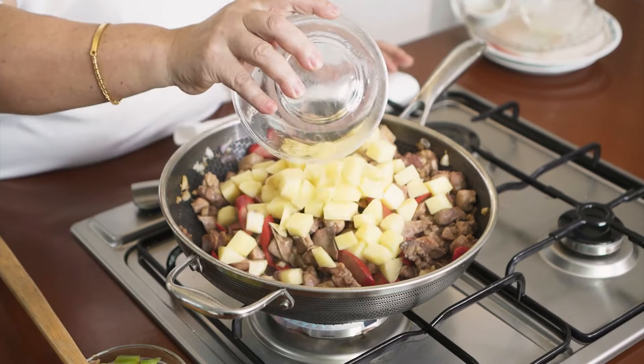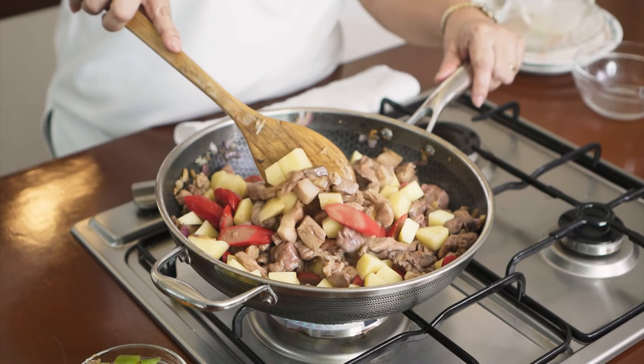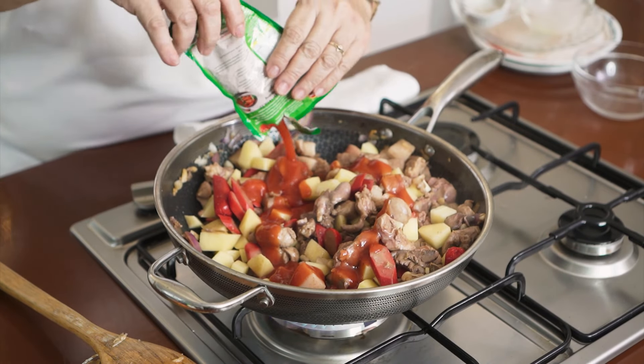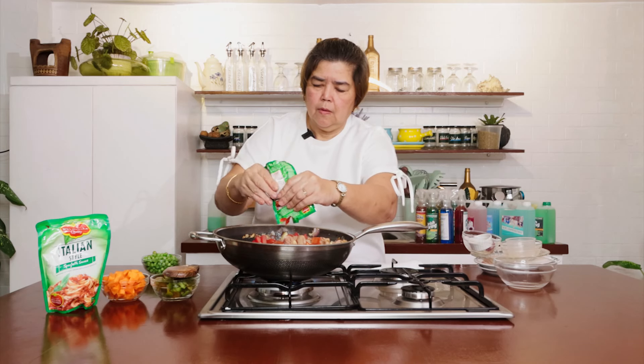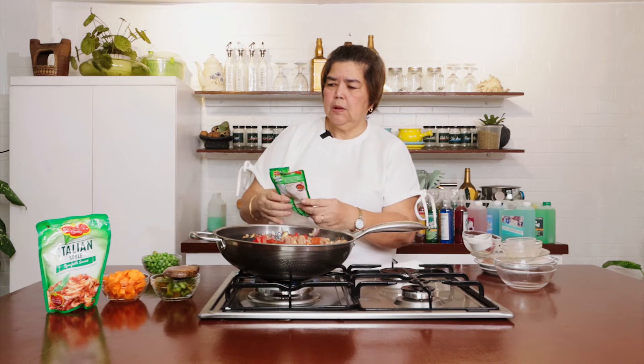We will put it in the pot. It's a little bit too. Now, let's add the tomato sauce. It's yummy — I have a lot of Italian spaghetti sauce.